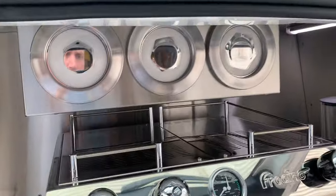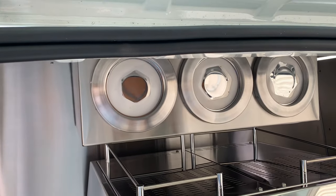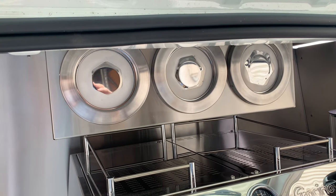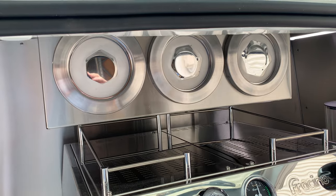Above the coffee machine you've got your cup dispensers. That's currently set for your small, medium, and large cups. They can be adjusted to different sizes if you're just running small and large, or large and extra-large.